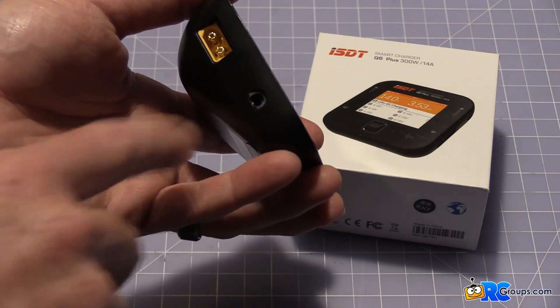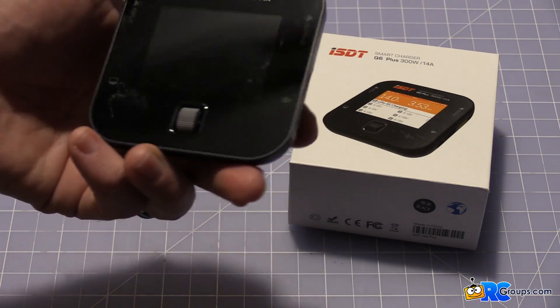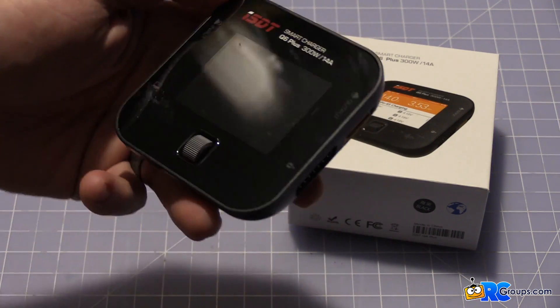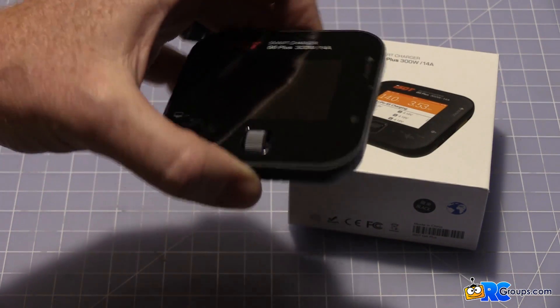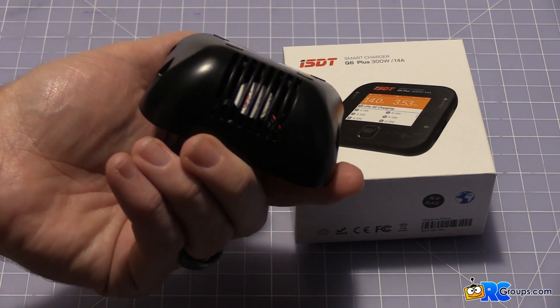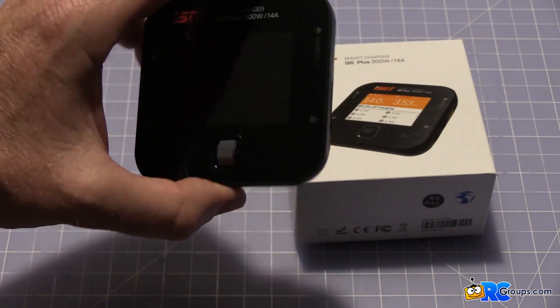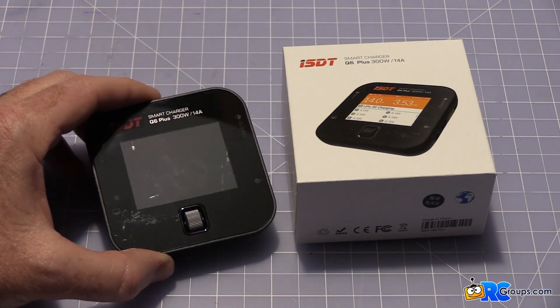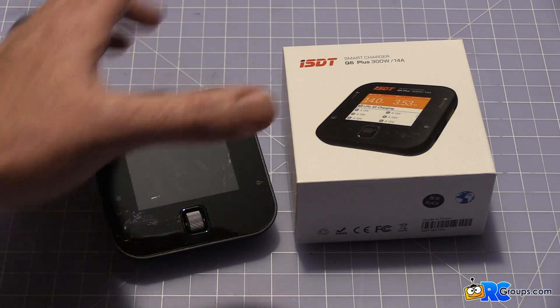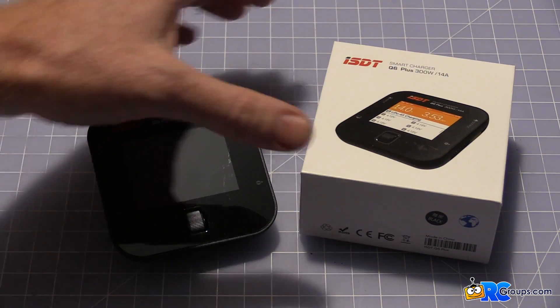The only thing it did not come with was a firmware cable and USB dongle. I wish it did — I wish they would include it, even if they added it to the price. It would just be one thing I did not have to order separately. On the back you'll see a massive fan inside — massive at least for this little frame — and it comes on usually at around 10 amps and does a good job of cooling it.